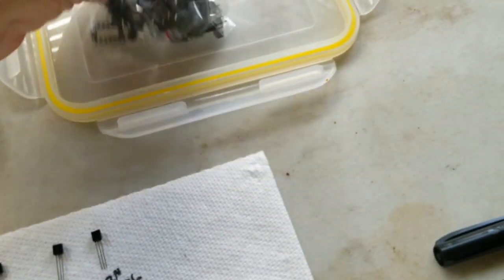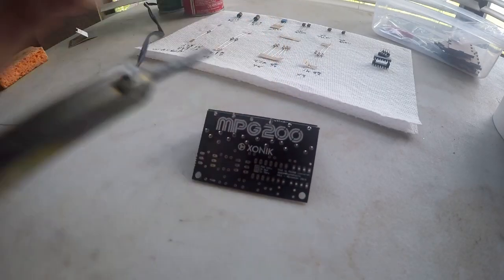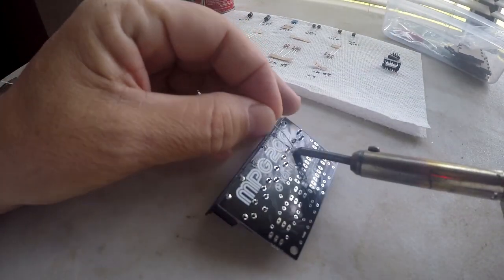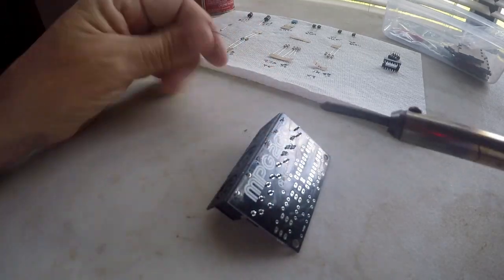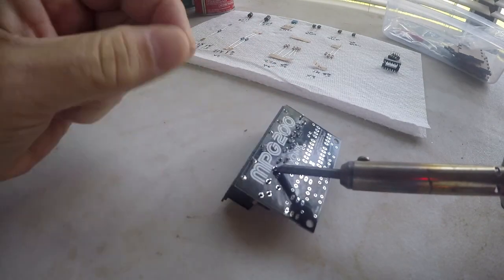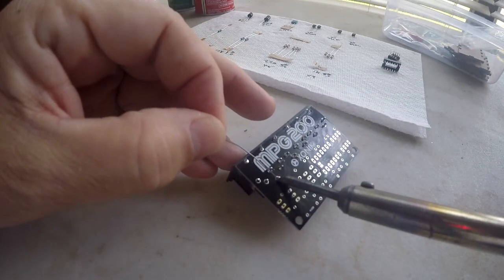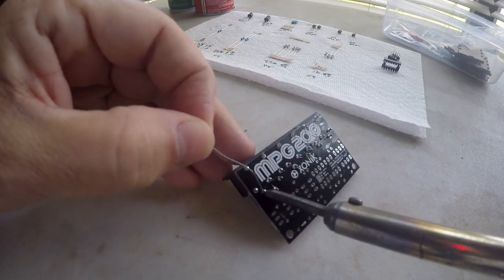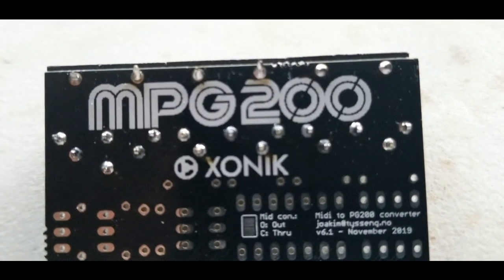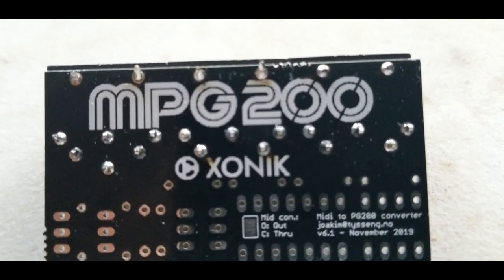The rest of the stuff — the sockets and connectors — is obvious. The solder joints should be shiny and you should hold the heat until the solder flows completely onto the circuit board and the component being connected.